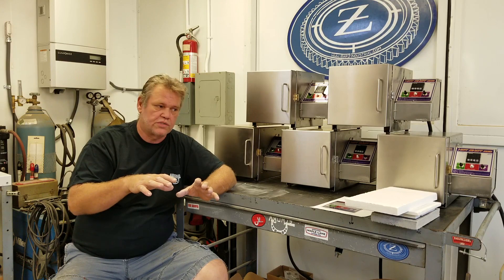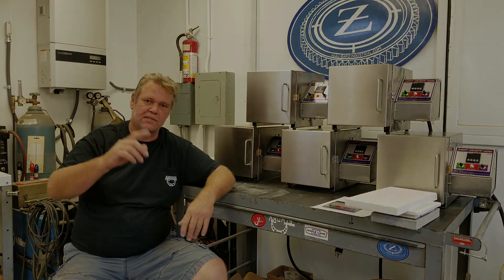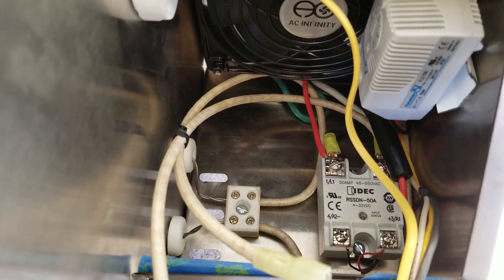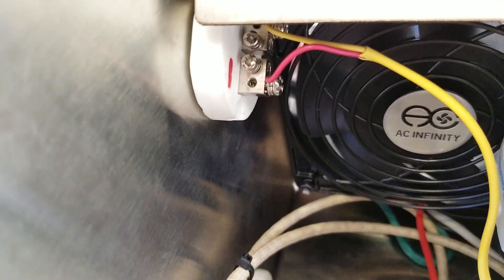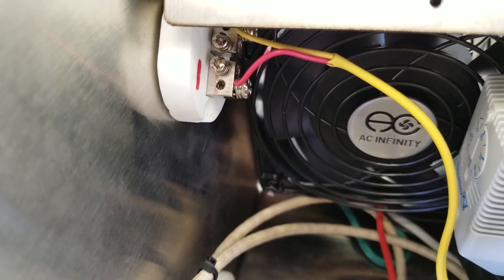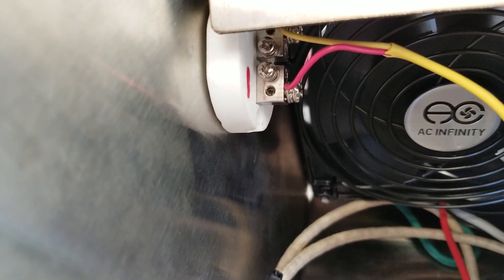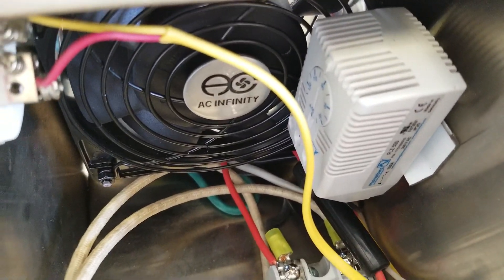I shot a little video showing inside the control box so you know what's going on inside your unit. There's the thermocouple connection — I've marked all the negative terminals red, which indicates it goes to the red wire. If you hook up your thermocouple backwards it will run backwards — when the oven heats it'll drive the temperature controller down. So there are your thermocouple connections.